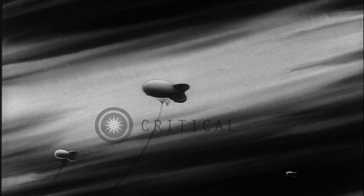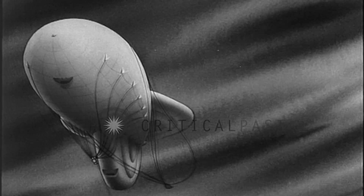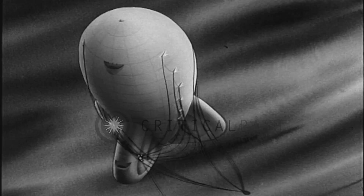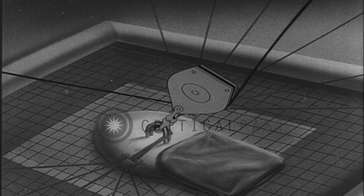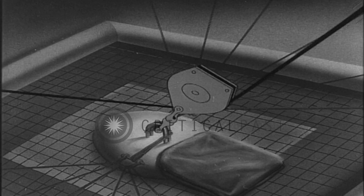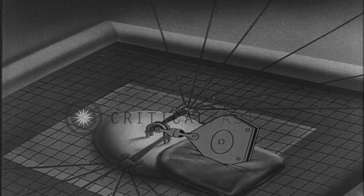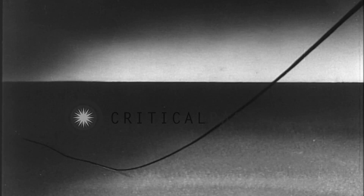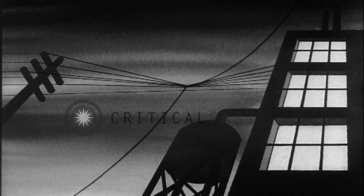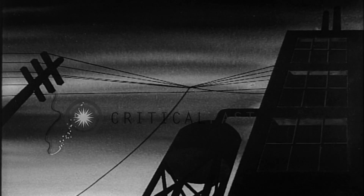Besides enemy aircraft, the balloon barrage must also battle the forces of nature. Here's one of our balloons being pushed around by a high wind. Under these conditions, an unarmed cable is a dangerous thing. For if it should break, away goes the balloon, dragging its cable across the ground. It may be wrecking the very installations that the barrage is supposed to protect.